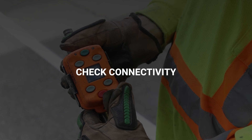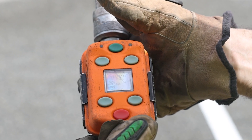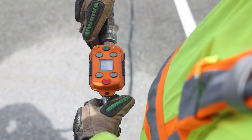To check connectivity to the receiver, look at the indicator light on the top right of the unit. If the light is solid or quickly flashing green, the unit is turned on and linked to the receiver. If it is a regular flashing green light, the unit is turned on but there is no radio link to the receiver.